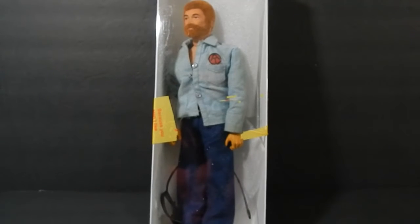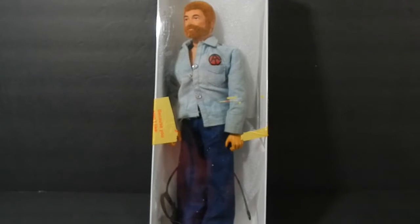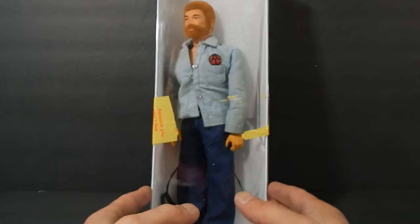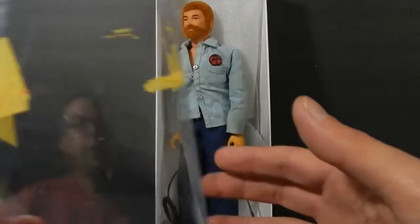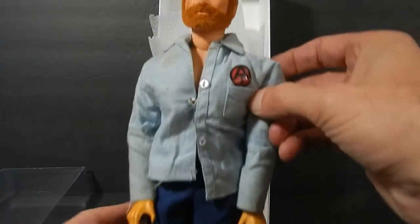Alright guys, welcome back for a new little restoration project. This is a G.I. Joe Adventure Team Sea Adventurer — picked this up off eBay. He's in pretty good shape but he does need some work. So taking a look at the figure himself.